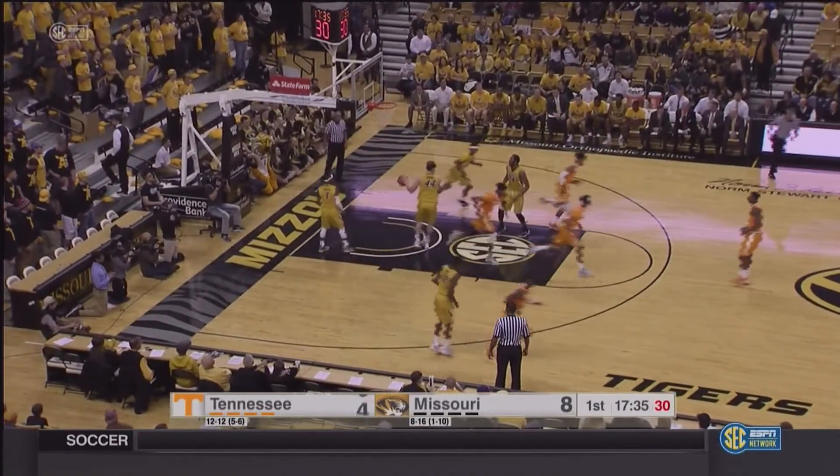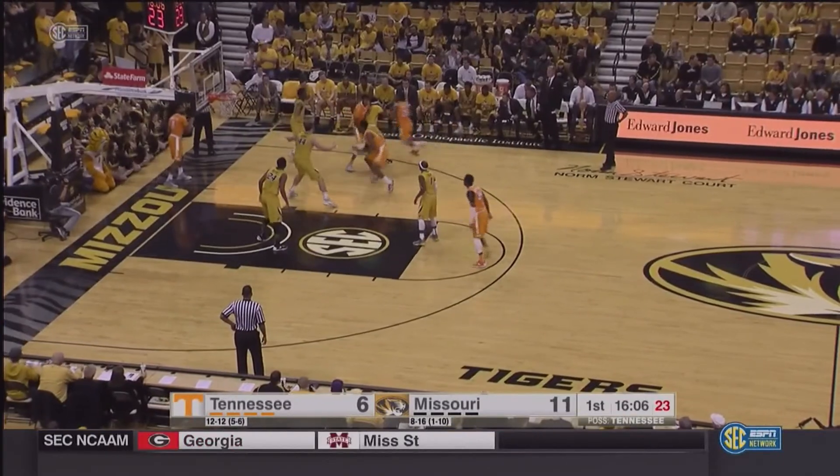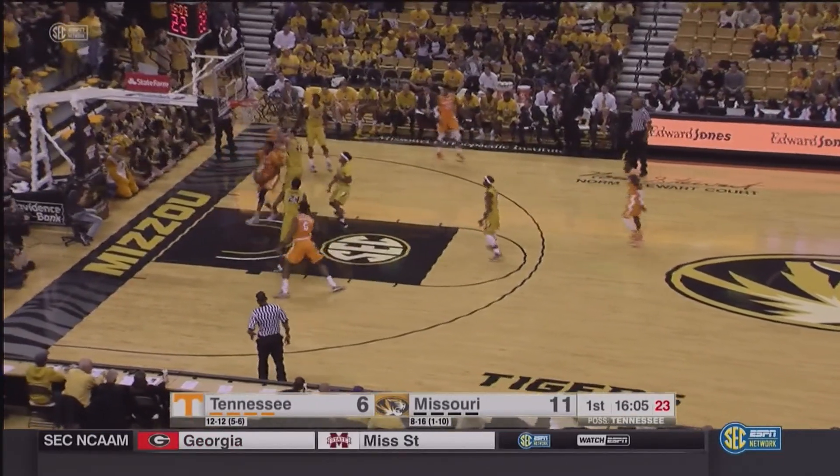Punter drives, pulls up, and hits on the baseline, left side. 16:06 to go in the first half. 11-6 Brazil.